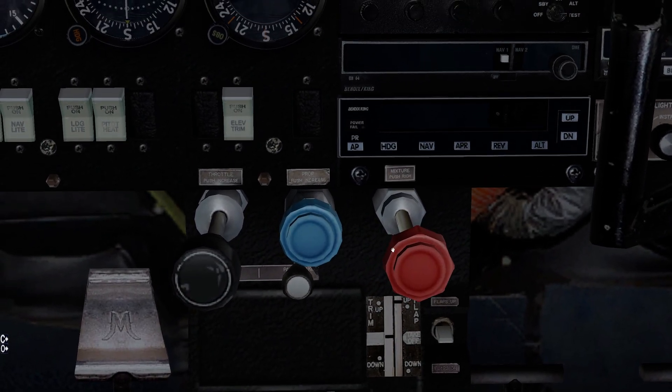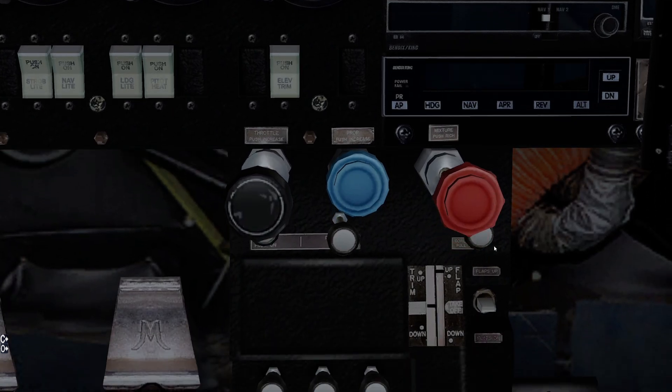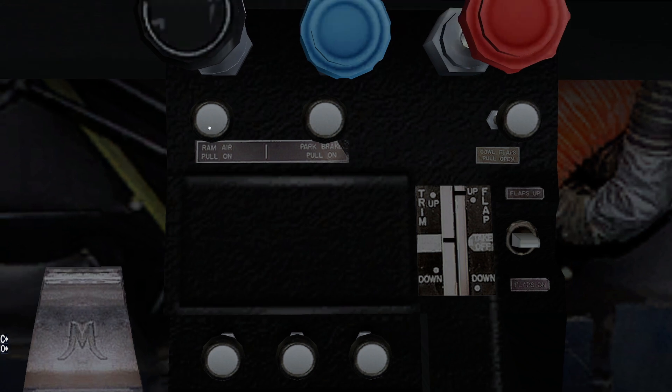Coming down from there, we have three different handles: the black one is our throttle, the blue one is our prop, and of course the mixture handle, which is a big chunky red handle right here. We are a fuel-injected engine, so startup is a little weird. Up here is the ram air control — this aircraft has what I like to call reverse carb heat. If I pull this handle back, it opens a door directly underneath the propeller, allowing air to bypass the filter and go right into the engine, giving you something like six more horsepower at full power. With it pushed in, you're using the air filter. The parking brake is located right here.